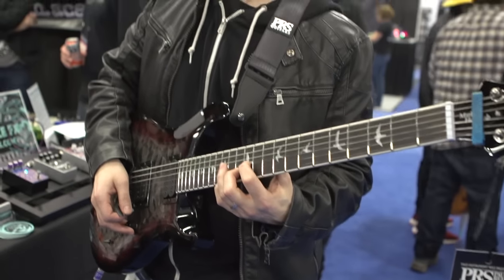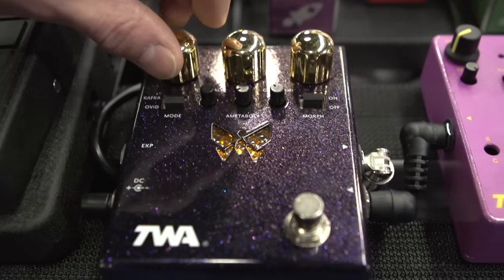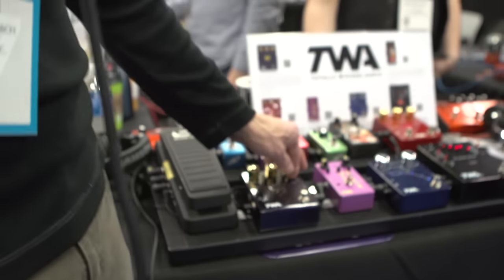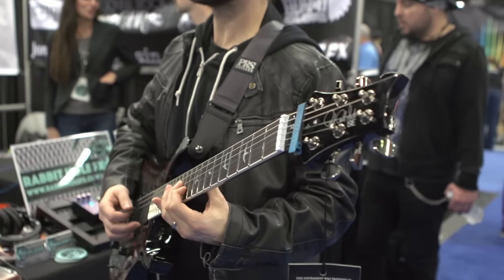You'll see that the butterfly LED display is actually reacting to the playing dynamics now. And there you have it — the TWA Hot Sake and Dyna Morph from NAMM 2017. You can check these pedals out more at our website, www.godlike.com. I'm Kevin from Godlike, signing off. Thanks for watching.